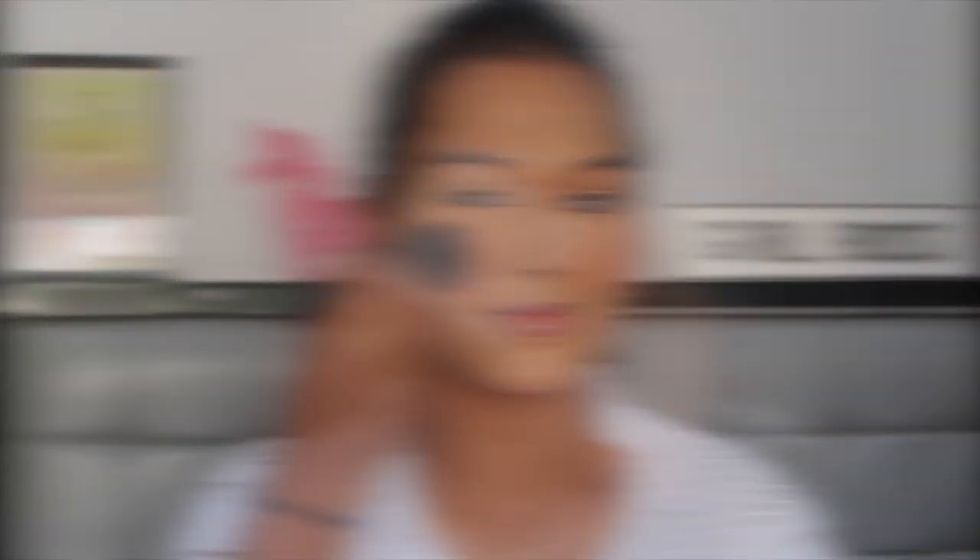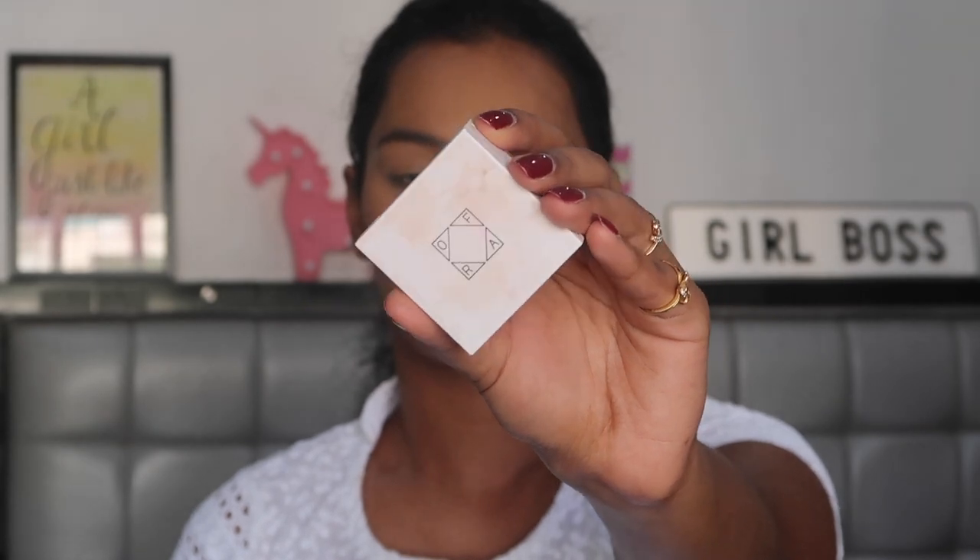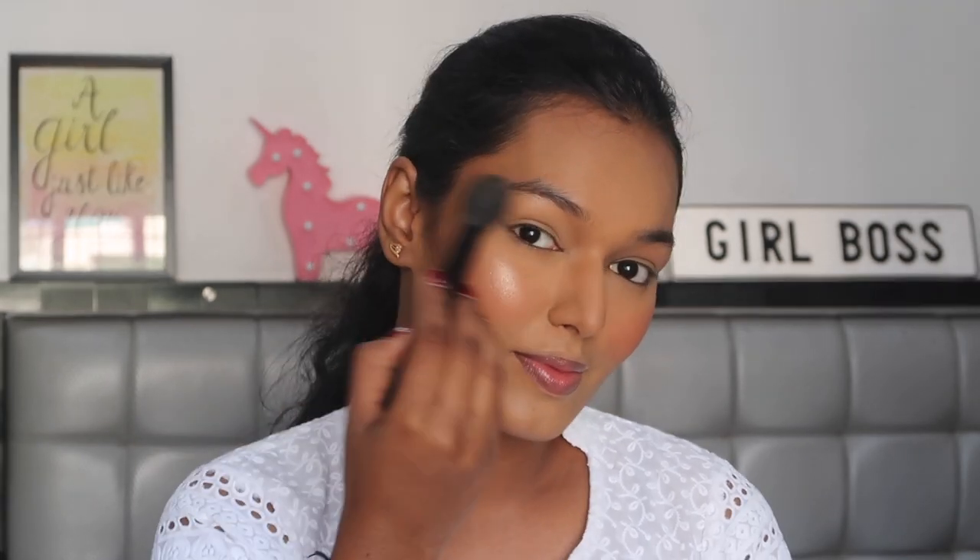For blush I'm using the Maybelline Cheeky Blush in a pink variant, taking it on the Elf stippling brush and applying it to my face. For highlight I'm using the Ofra Cosmetics Rodeo Drive Highlighter, taking it on the Elf highlighting brush and highlighting the tops of my cheekbones, the bridge of my nose, and my cupid's bow.